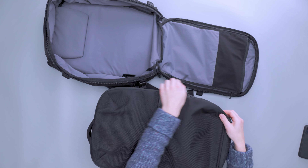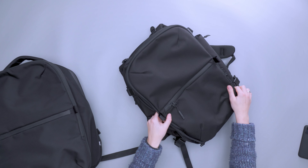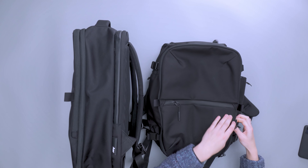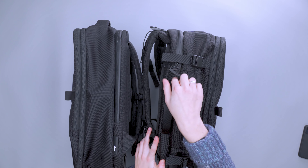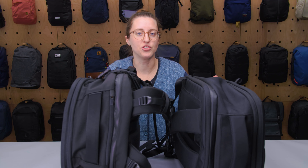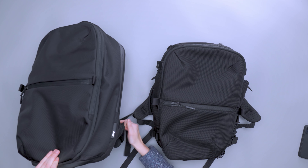Closing things up, the main difference between these two packs is the addition of load lifters on the Travel Pack 3 Small. Beyond changing how it fits, the load lifters also change the bag's shape — the Travel Pack 2 Small is very squared off, while the Travel Pack 3 Small rounds out at the top into an almost triangular shape, which brings the bag closer to your body for a more comfortable fit. This is a really great addition if you're using this as your primary travel pack, whether one-bag traveling or for a larger range of trips.